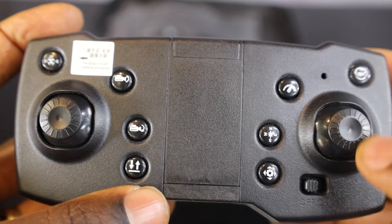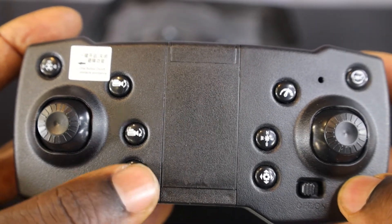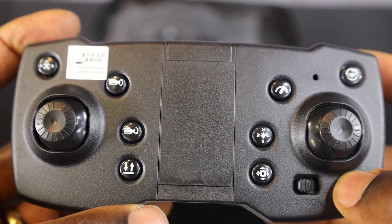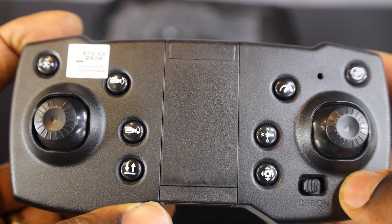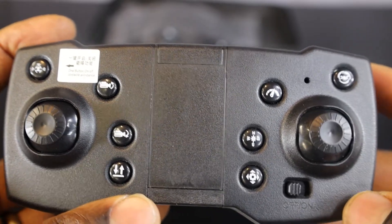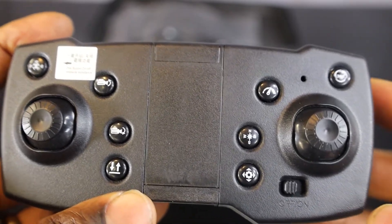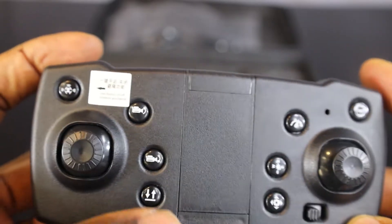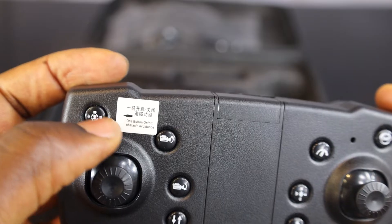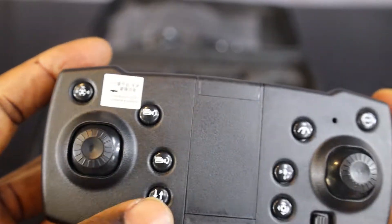Once you're done, you press the hover button and the drone is going to descend to the initial position where it started. That's the process. Since I'm going to be doing the practicals in my basement, I'm going to use the additional button which is the obstacle avoidance. Let's go.